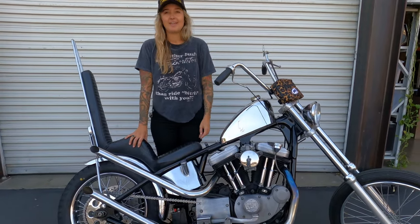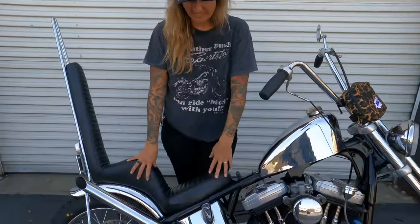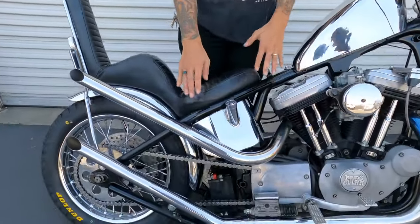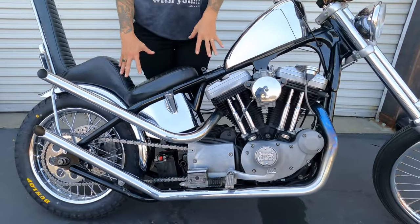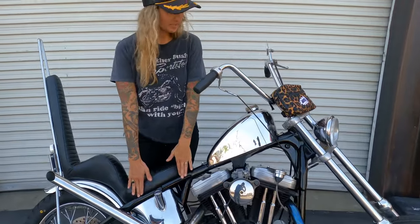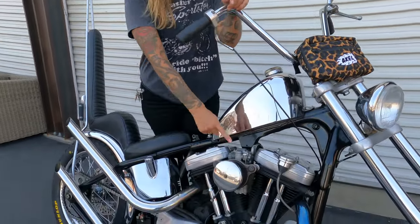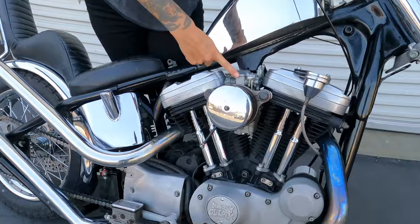The previous owner changed the motor to be a 1200. This bike is quite fast. It's a rigid frame — it was an original stock Harley frame — but when I bought this bike it came with the frame already chopped, the tank already chromed, and the motor already honed out. It also came with this Mikuni carb.